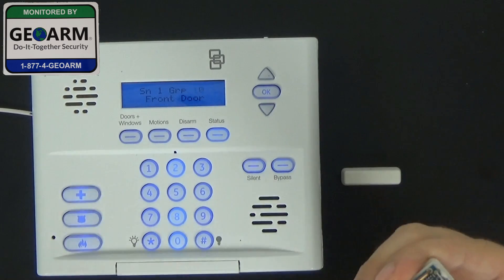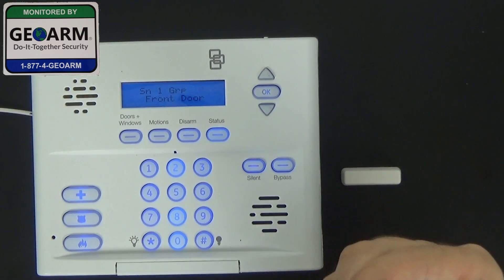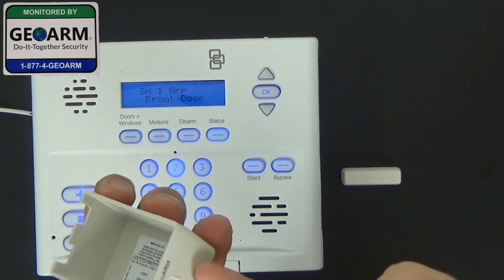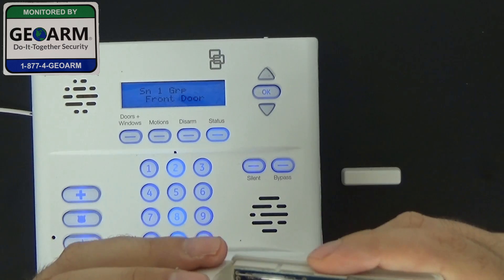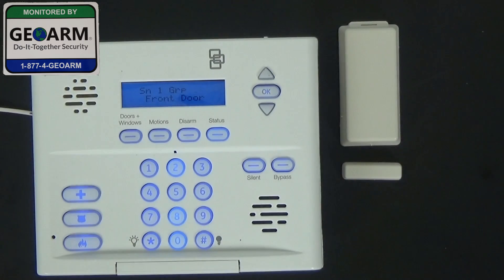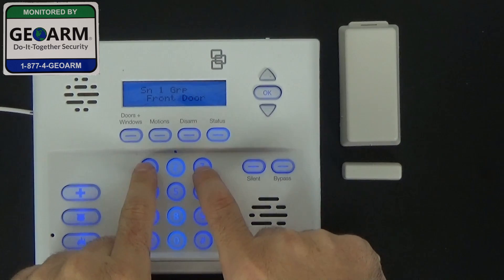Now that we have that in there, we're going to take our cover, locate the end with the little groove, and locate the end where the actual Reed switch is. We're going to slide this notch in and keep them about a half inch apart. Now it's asking for a group number — 10 is for a delay to disarm, which gives you 30 seconds. We want an instant perimeter, which is going to be group 13.